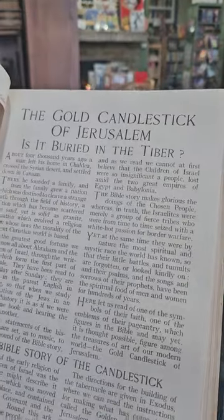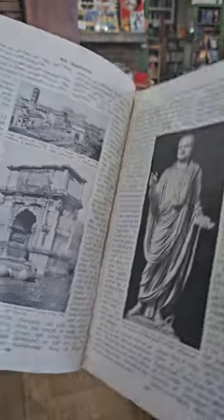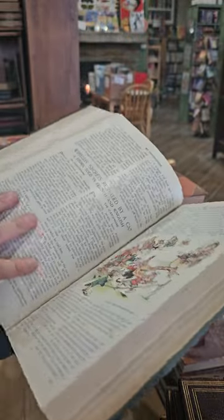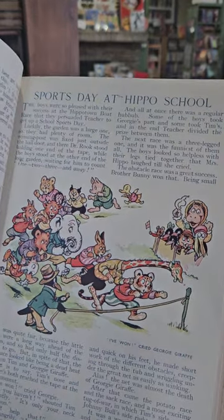The Gold Candlestick of Jerusalem — is it buried in the Tiber? Sports Day at Hippo School — that's kind of a fun little illustration.